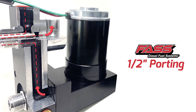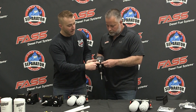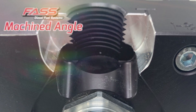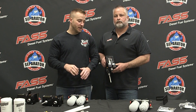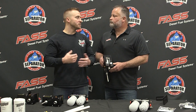We've equipped the FAST system with all half-inch porting and ball cuts. We have a machined angle on the inlet of the FAST system, which is going to help with flow as fuel enters. We've also equipped ours with tuned porting — think about it like porting a cylinder head on an engine. It allows for better flow, assists with dry priming, reduces cavitation, and overall reduces sound output while increasing FAST system performance.